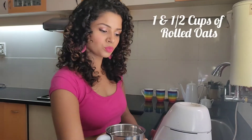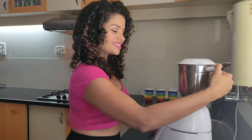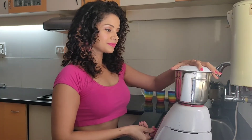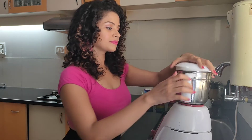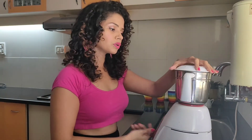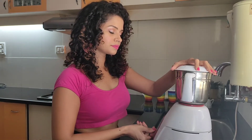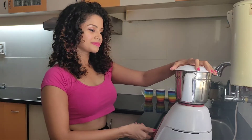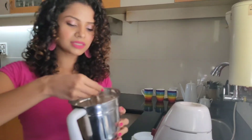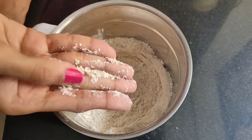So let's add in the oats — one and a half cup. Give it a quick pulse. You want it to be a little finer; you don't want it to be too coarse. What you'll get is this fine flour-like texture. Making this oat flour ahead of time is a great idea — you can incorporate it in a lot of recipes. So that is your first ingredient done.